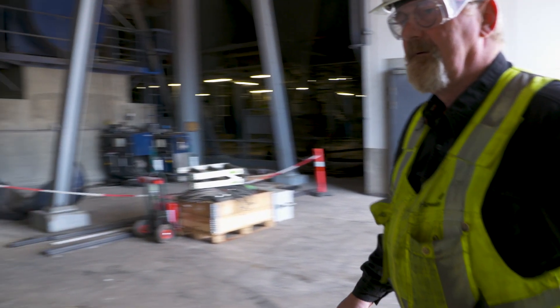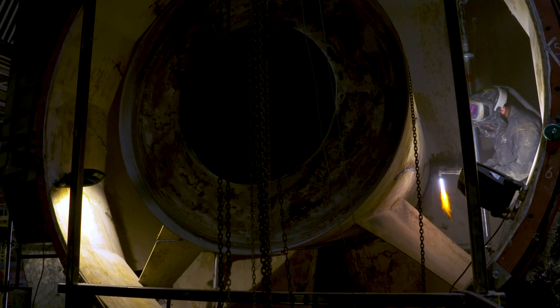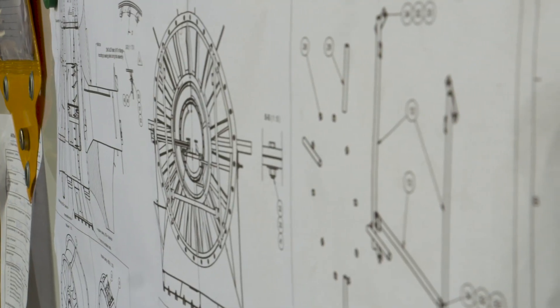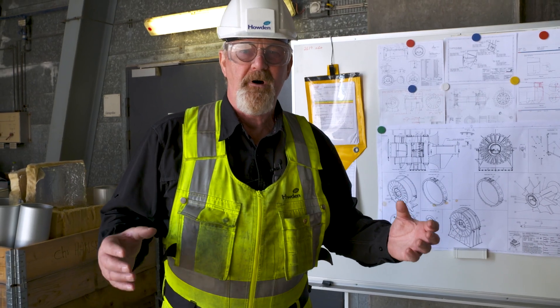What we're doing now, we are cutting the fan into three main pieces: the inlet, the intermediate, and the diffuser. We're taking it all apart and making it a new modern fan.